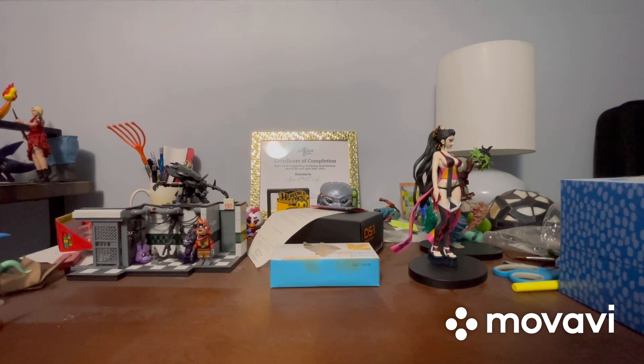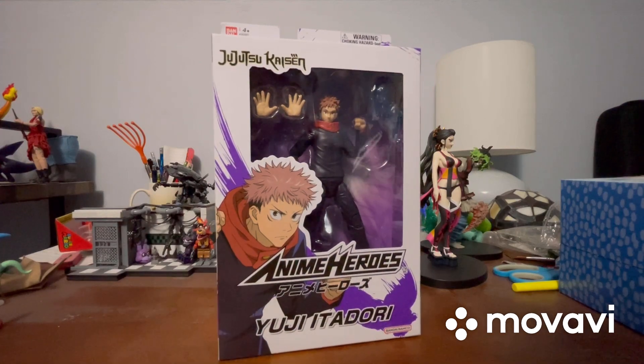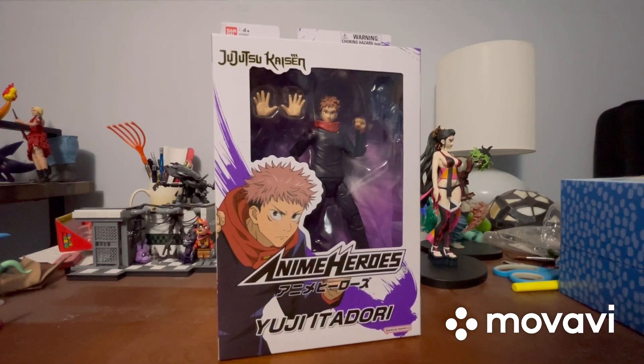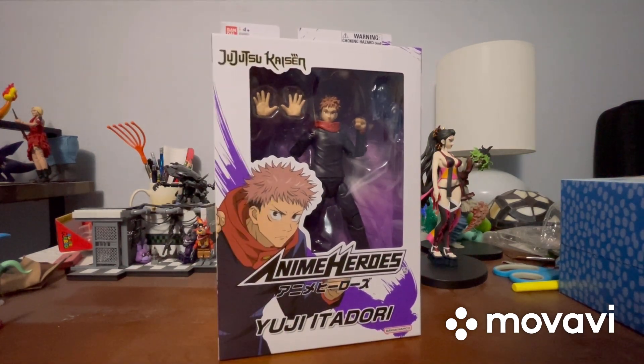With that out of the way, let's start this review. Today is an anime figure review, but this time it's not Naruto and it's not One Piece — today we're reviewing figures of characters from Jujutsu Kaisen.